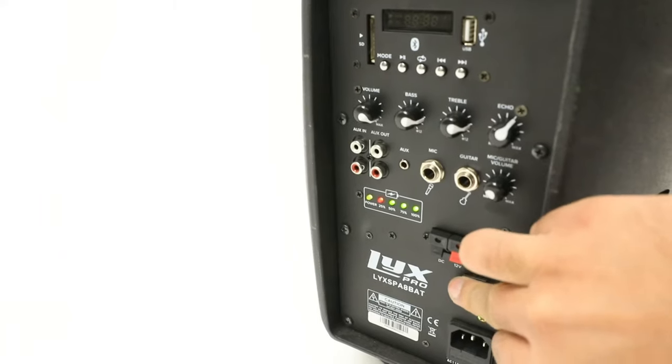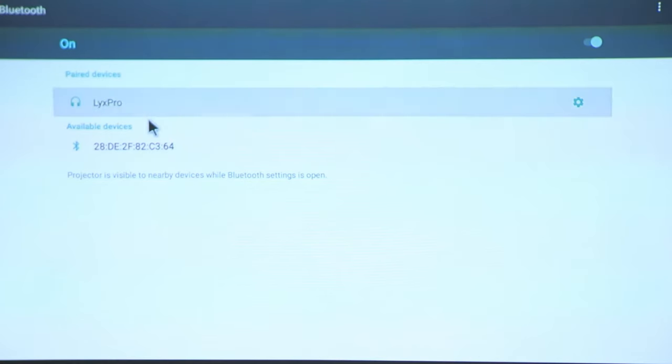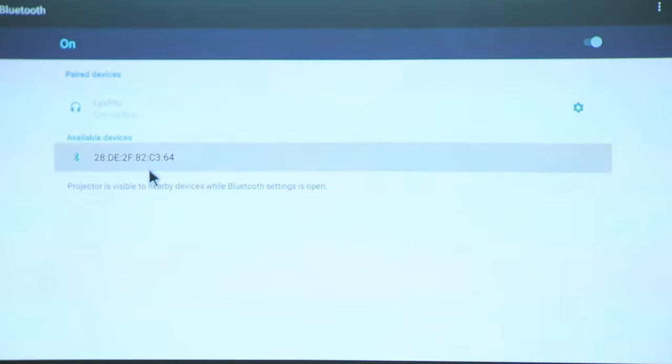Back on your speaker system, ensure your device is on and in pairing mode. Your device will now appear on your projector screen. Click it to pair.